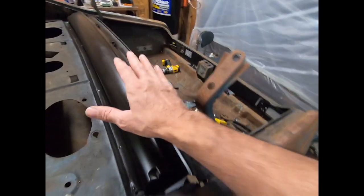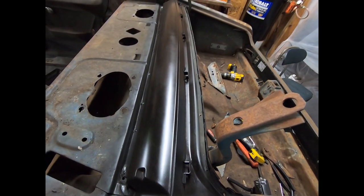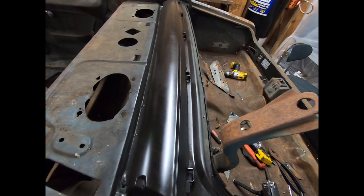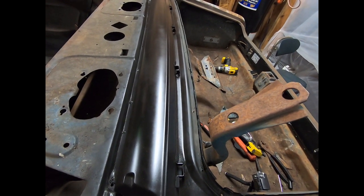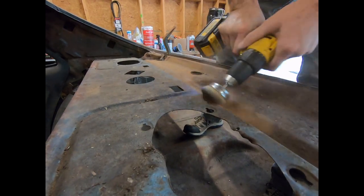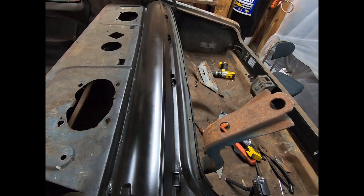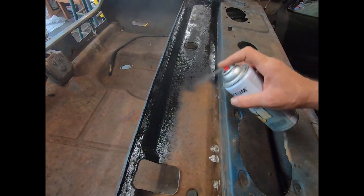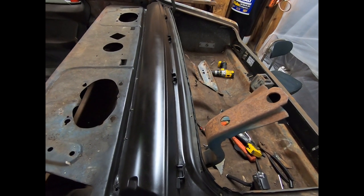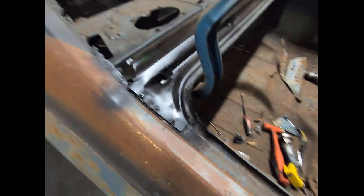We also did the deck filler. The deck filler is installed — we already had this thing out of the car, the deck filler was already cut out. So I had to clean up a bunch of rust that was underneath it, and then I sprayed some rust converter all over that.